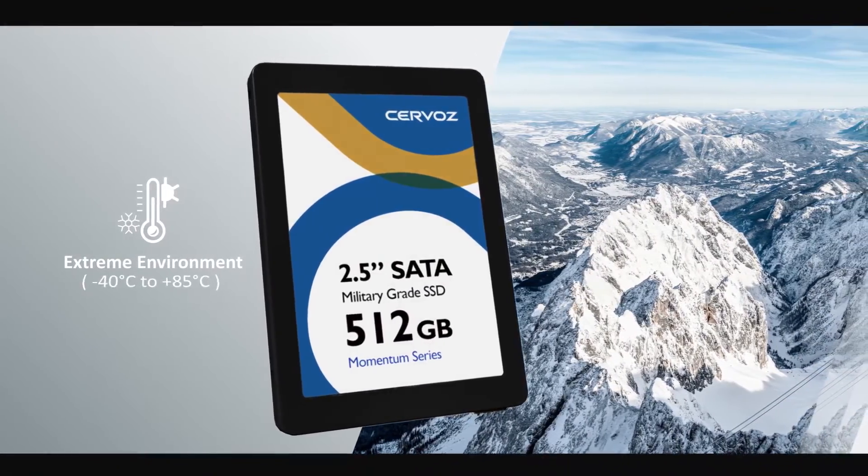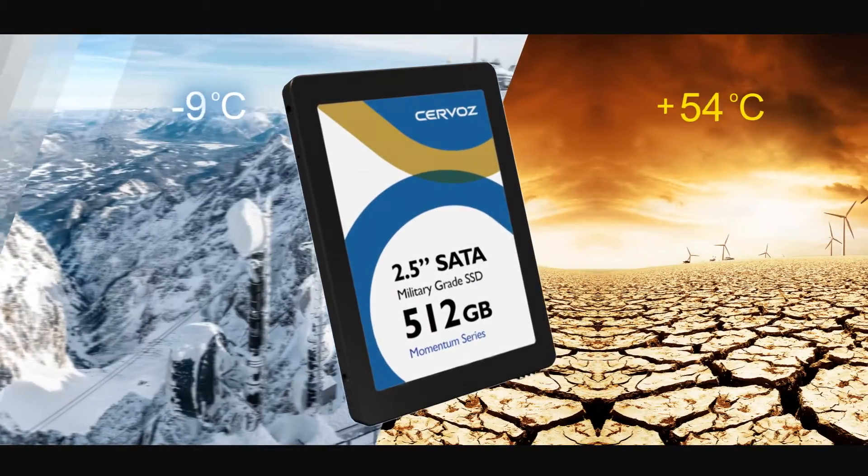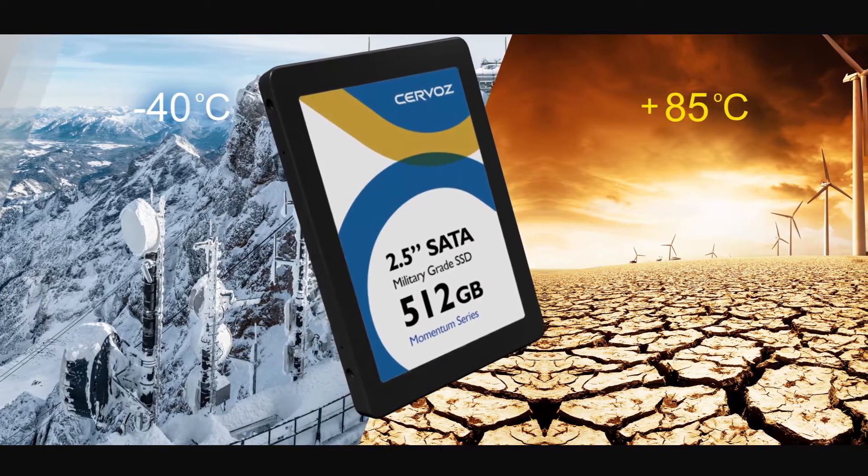Servos' military-grade SSD can work in extreme temperatures ranging from minus 40 degrees Celsius to 85 degrees Celsius without any performance compromise.